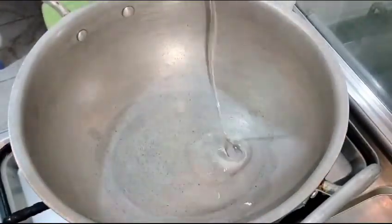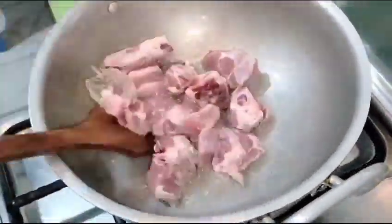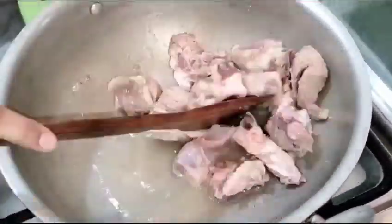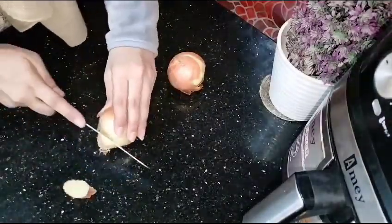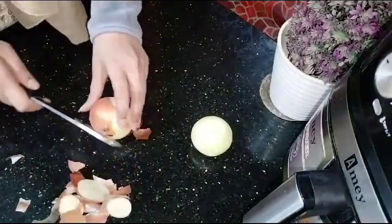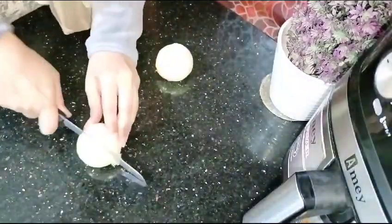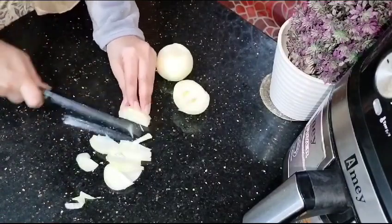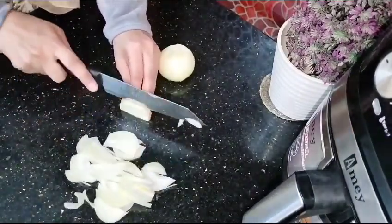Bismillah. I will make beef biryani, restaurant style. I made a meal with half a cup and I put the food in a good way. So I will put the food in this way, and it will be well dry. Beef in restaurant style — I will make a recipe for it and I will be very happy to share this with you.